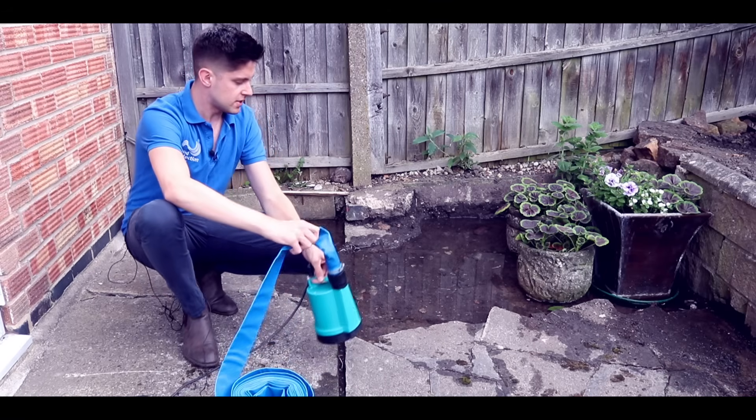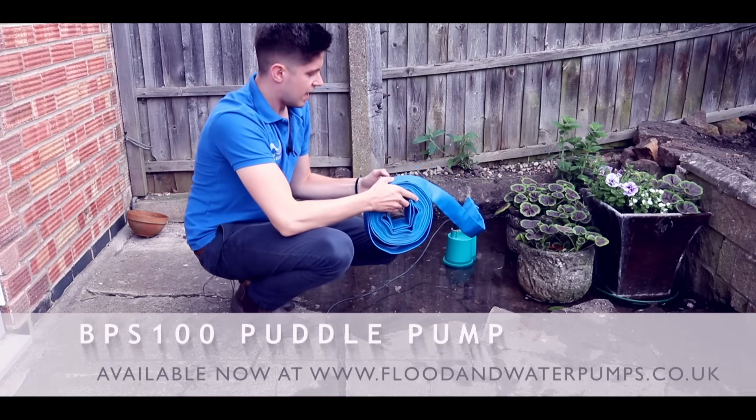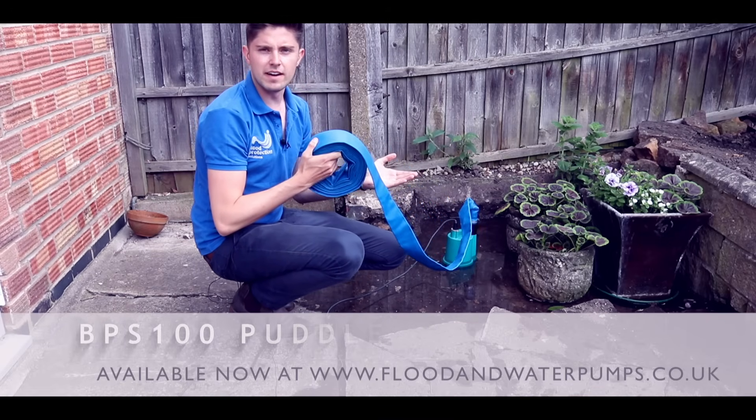So we'll place the pump into the water. Now this pump can deal with clean or dirty water. And then it has lay flat hose attached, which we will use to pump the water away from the area that we're trying to dry.